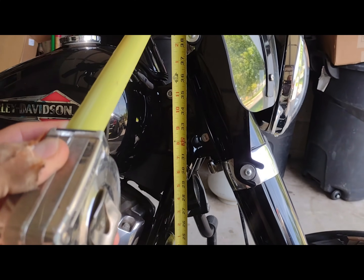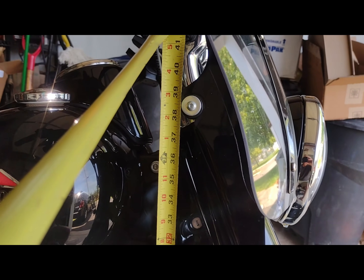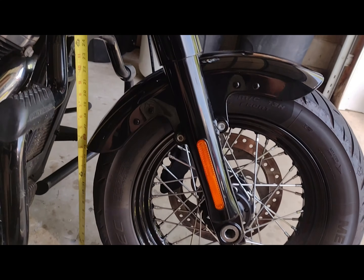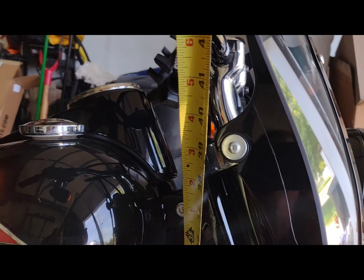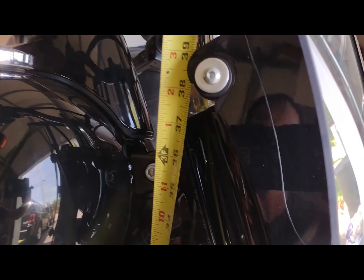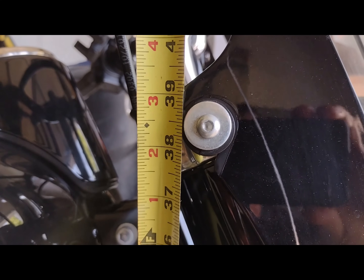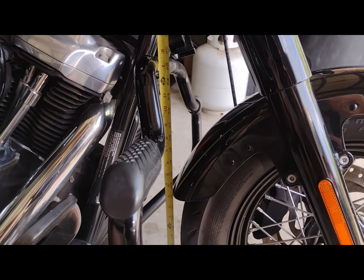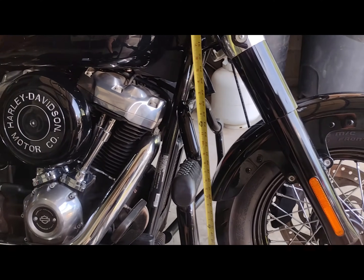This is fairly straight on the side stand — stock spring, stock dampener, stock springs anyway. This is before I've replaced the dampener, and I'm at about 38 and a half inches to the center of that bolt. Tape measure is as straight as it can be; the tire is straight but it is on the side stand.